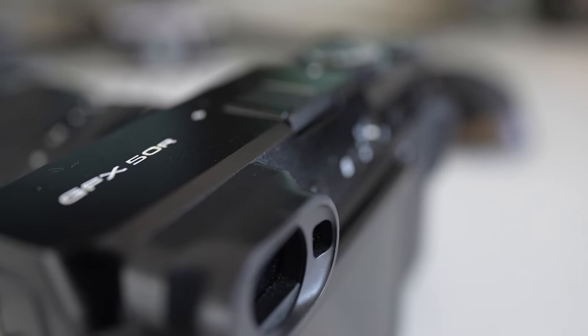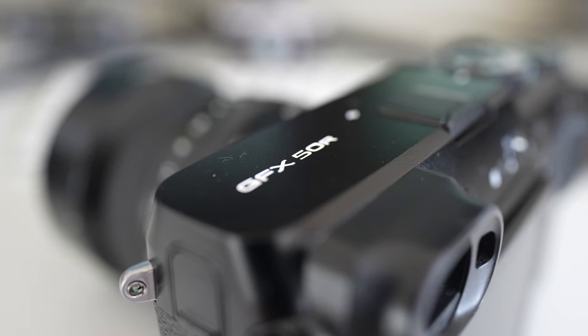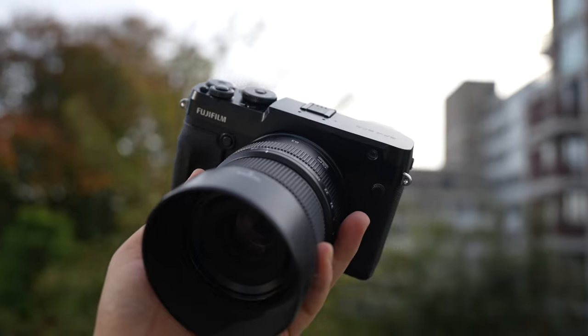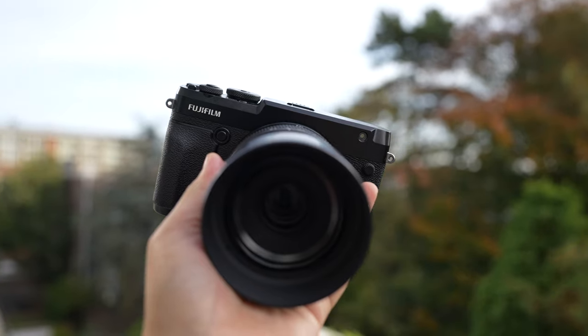Hello and welcome to yet another video. This one is something very special because I'd like to talk about this camera right here — the Fujifilm GFX 50R. This camera came out quite a long time ago but I really enjoy using it. It's been one of my favorite cameras for street photography, travel photography, and general personal photography. I have it coupled with the 63mm f/2.8, and in this video I'll be discussing the pros, the cons, what I like and what I don't like.